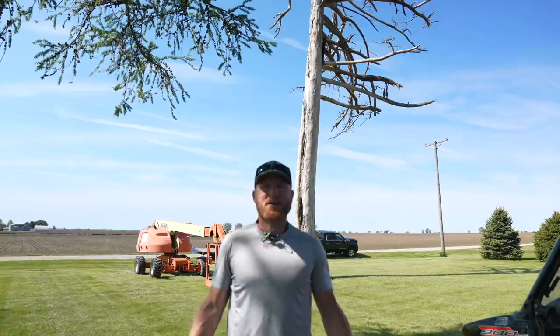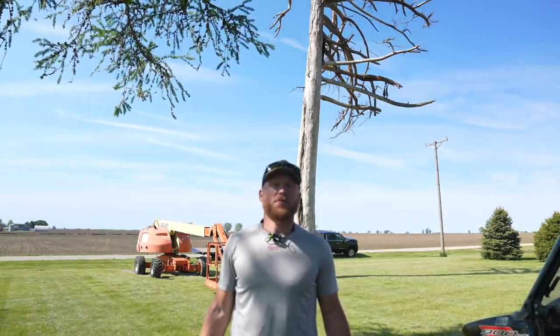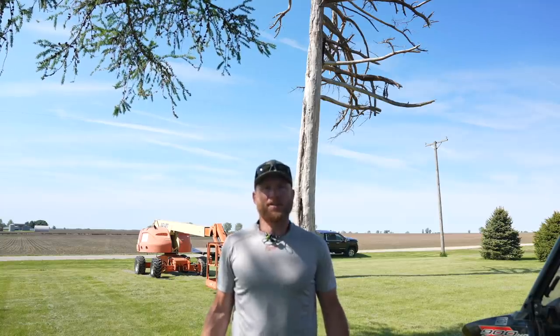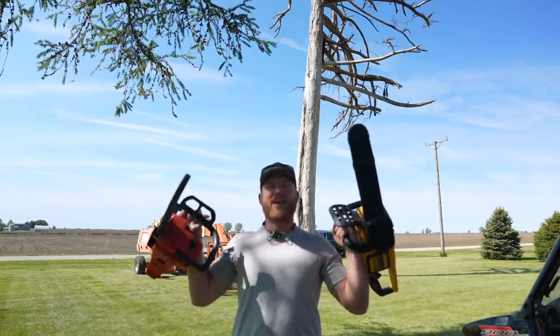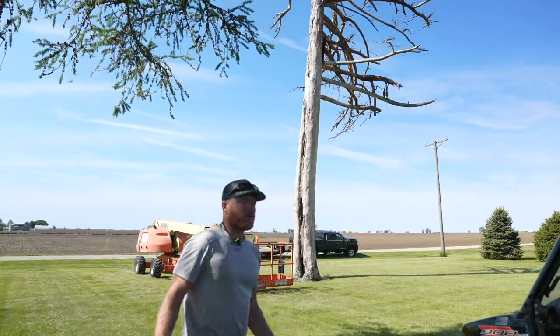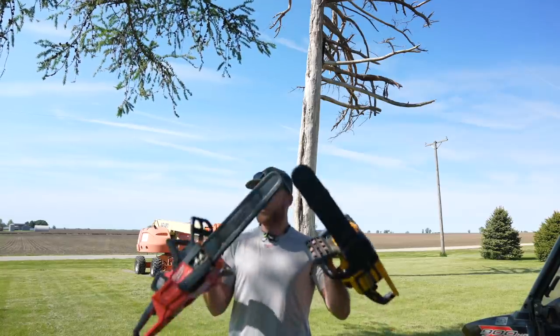Hey, what's up YouTube! Today we're gonna do a little bit more of a fun, out of the ordinary video — especially for this channel, because usually we're building stuff. Today we are gonna be talking about tools, but we're not gonna be building anything. We're gonna be tearing something down. This tree behind me has been dying for the last couple years and it needs to come down.